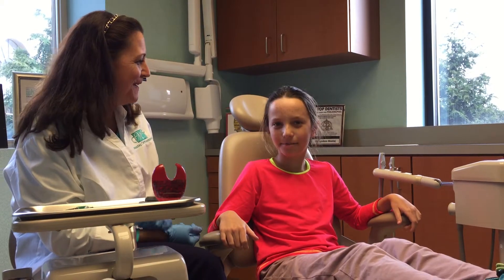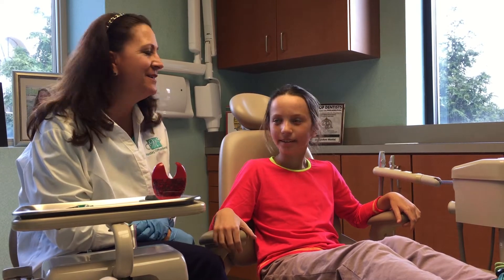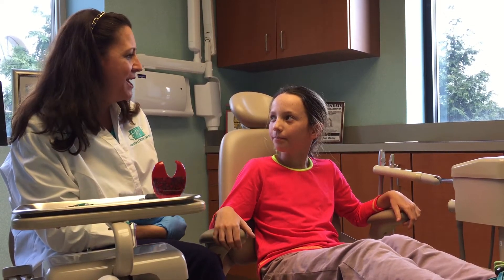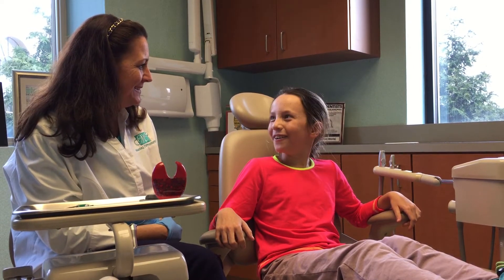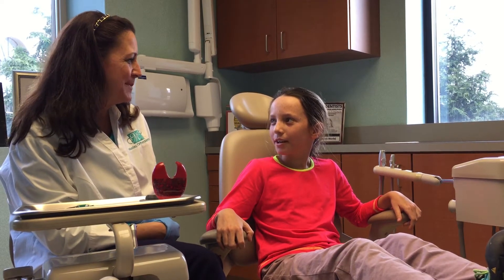Today I've got one of my favorite patients, Zoe, here. Hi Zoe, how are you today? Good. We're going to do this little video about retainers and expanders. And you had an expander for how long? About six months or so? Yeah, three to six months?